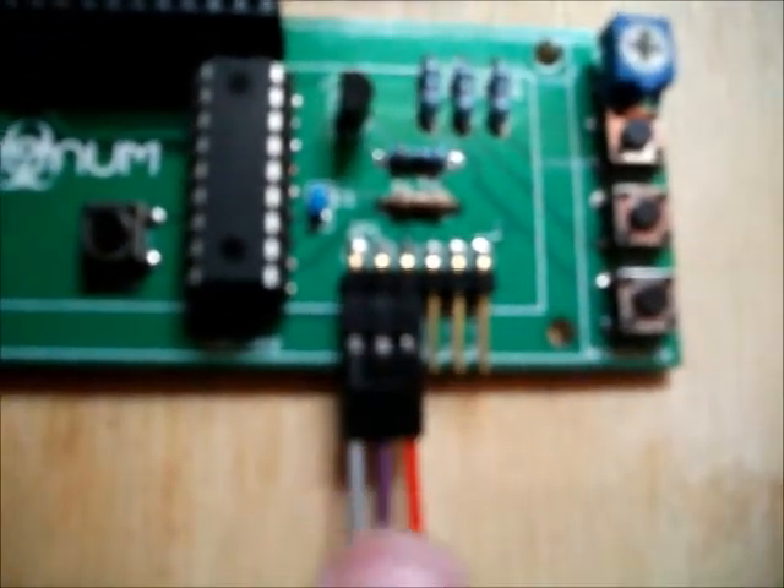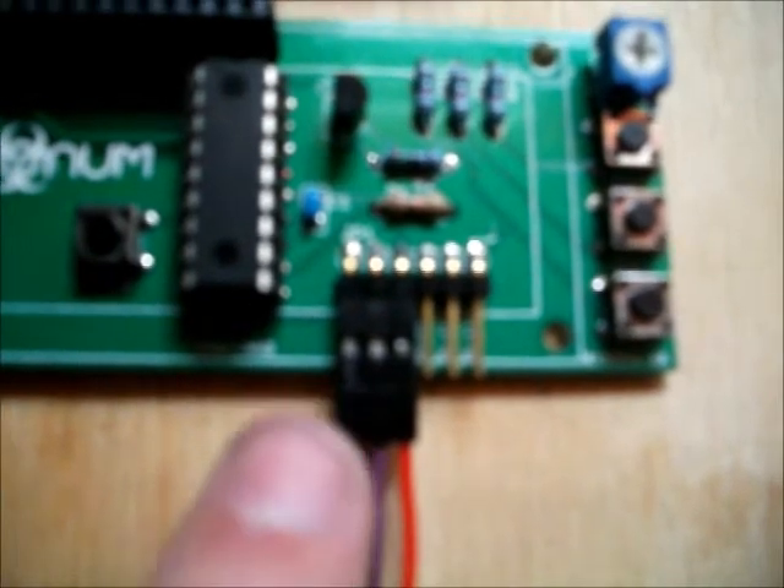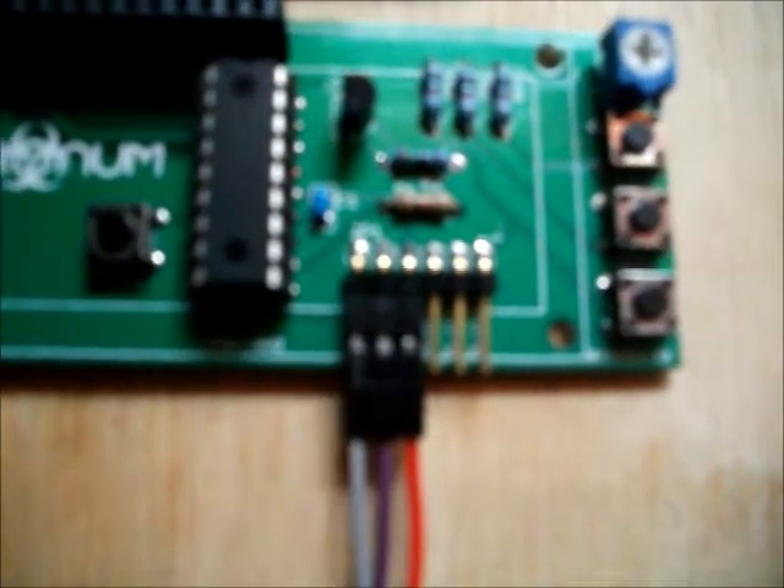And lastly, a header here. This has three pins for the buttons. It has plus and minus and it also has a serial bus just here.